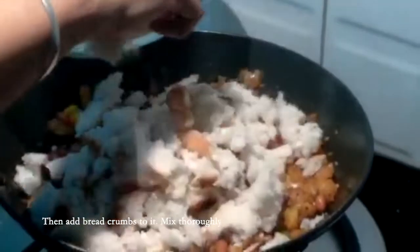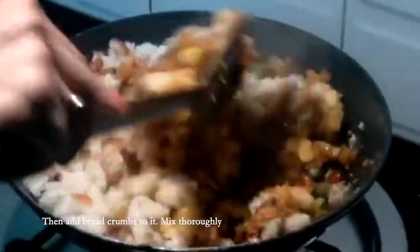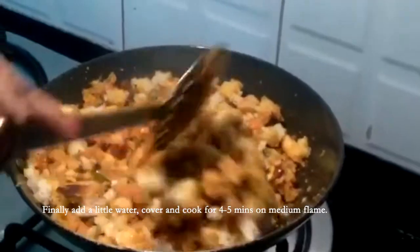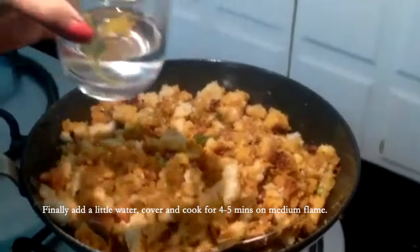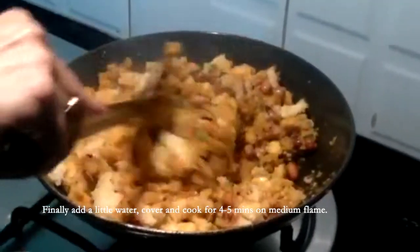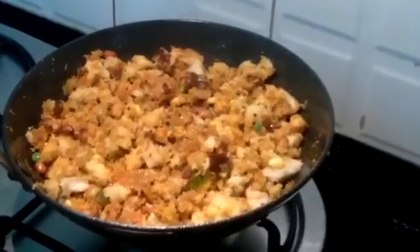Now add the bread crumbs to the mixture in small batches and mix them thoroughly. All the bread pieces should be entirely covered with the masala. Finally add a little water into the poha, just about 2 spoons. Mix, cover and cook for 4 to 5 minutes on a medium flame. Your delicious delectable bread poha is ready.